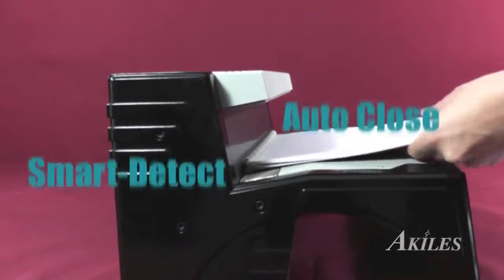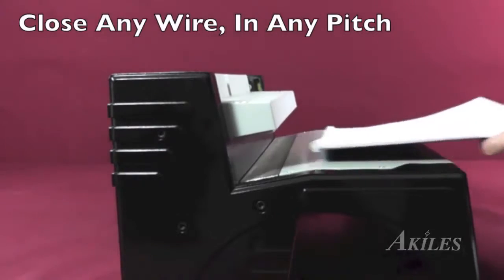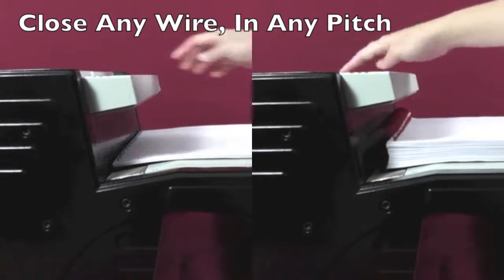Featuring the revolutionary smart detect system, the Achilles Flexi-Closer can automatically identify wire size and close any wire in any pitch.